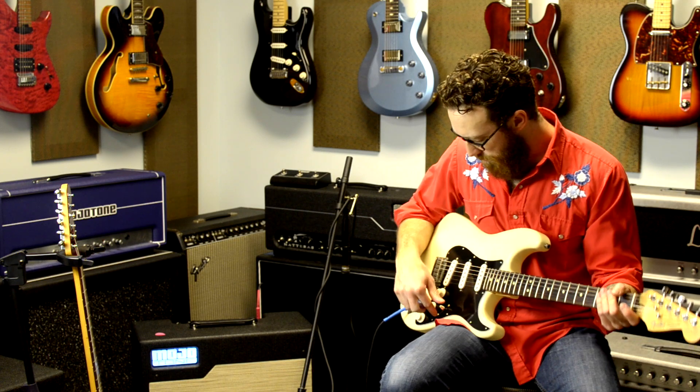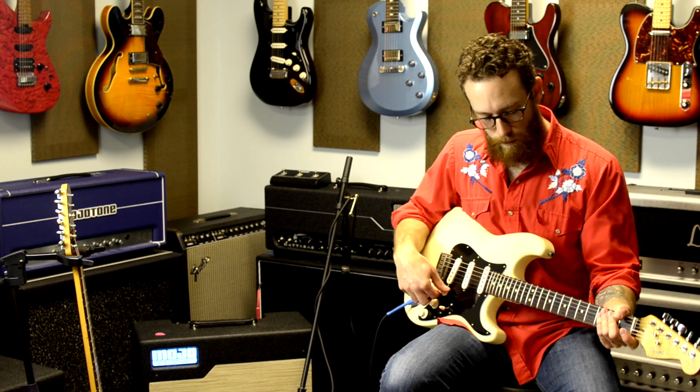And that's another thing — you're getting sustain without any interruptive noise. Let's move down to the middle. We can kind of do some funky rhythms in this setting.